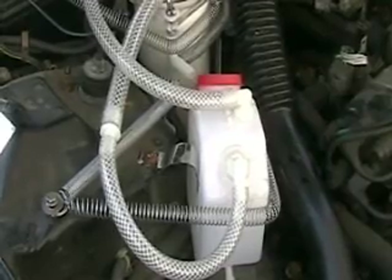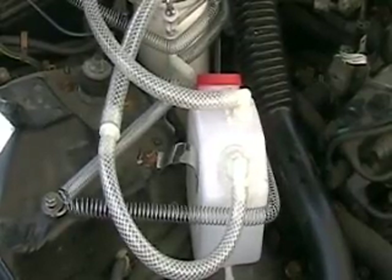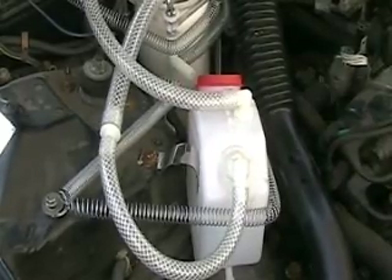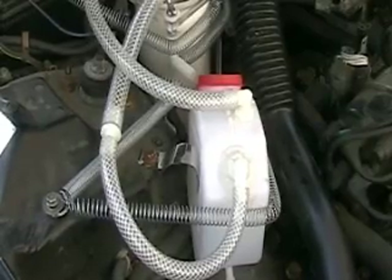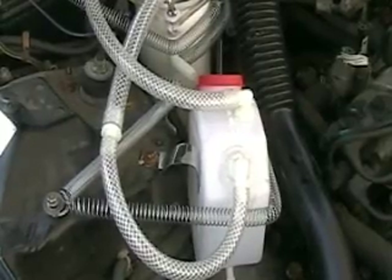Or you can go to my site HydrogenTap.com — I've got the focus cell that you're looking at here, with many, many views of it. And if you're trying to make something like it, I think you'll find it really will help. I also have the plate system itself there.